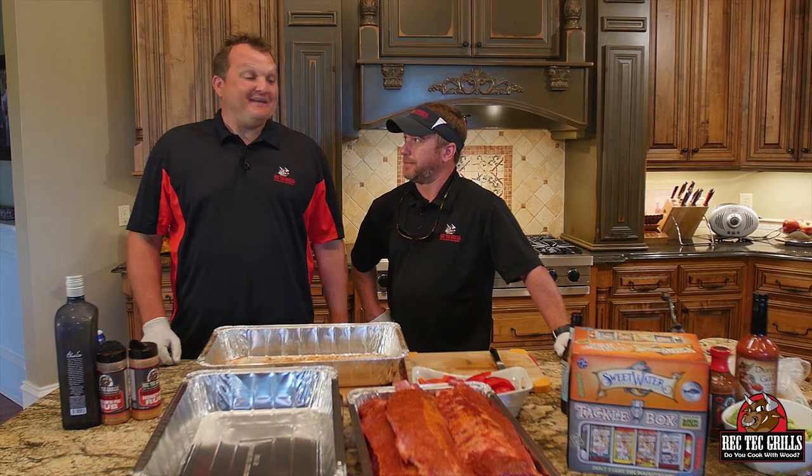Ray Karns Rec Tech Grills. We're going to be trying out a new product today. It's called the Rib-O-Lizer. I think it's pretty cool.